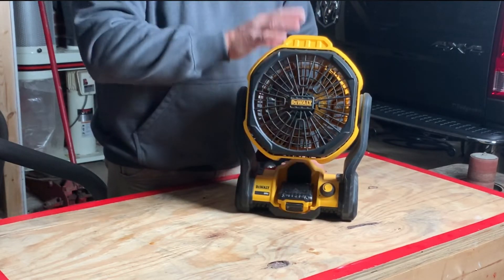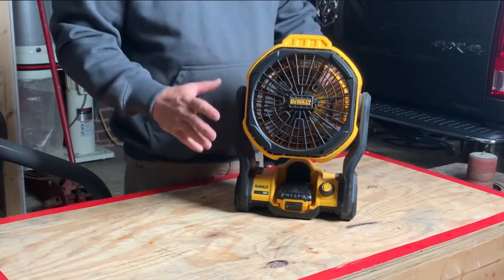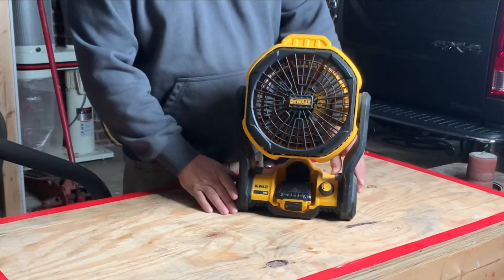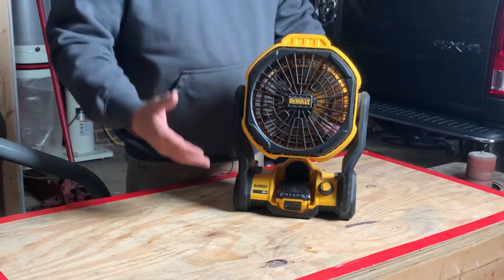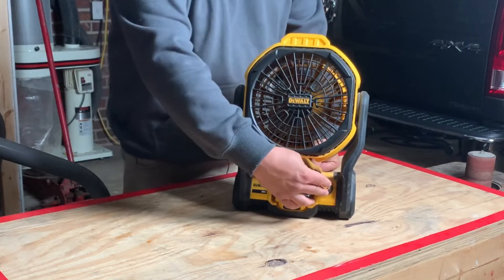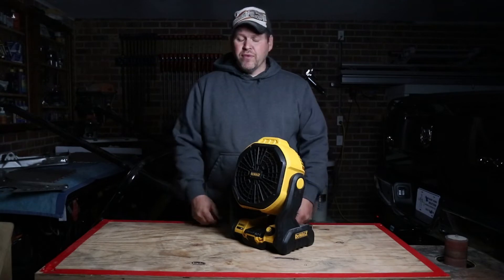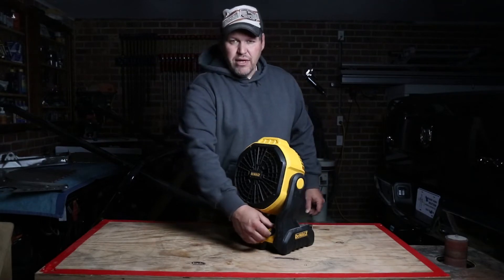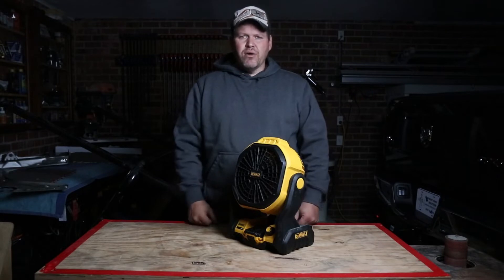I've never seen this move on high running at extended periods — it always stays in the same spot. It does not vibrate at all. You don't have to worry about putting something underneath it to protect the surface. It's advisable probably to put something small underneath it, but it's not a concern of mine as far as the shaking marring a finish.